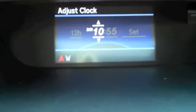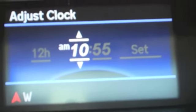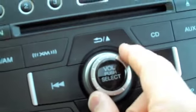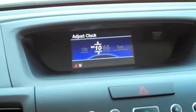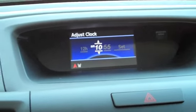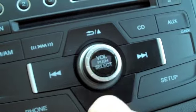I'm going to zoom in as best I can so that you can see what I'm doing. You'll see the hour is selected. You just use this knob here to turn it either forward or back to set your hour. Once you have the hour that you want, simply press the select button.